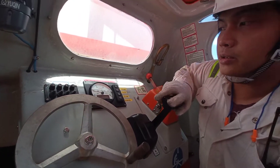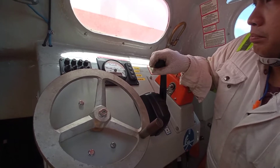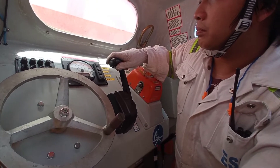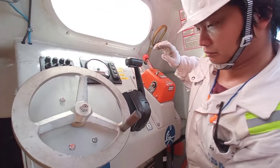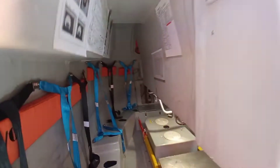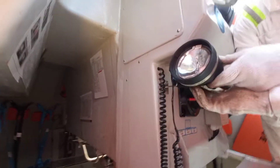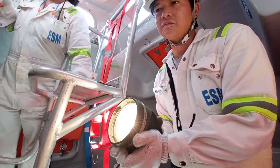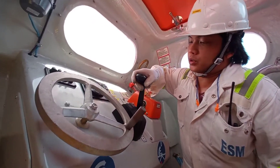Now we will use the ahead propulsion, and we will use 1.1 to 1.5. Now let's turn the lights on.